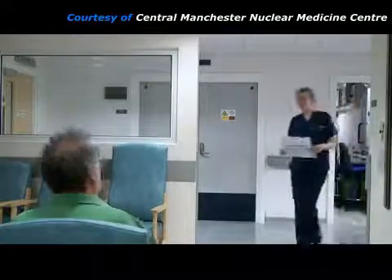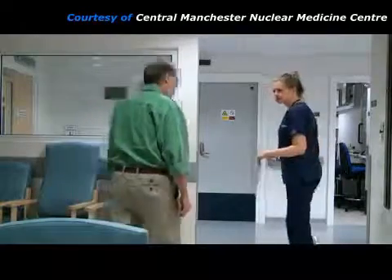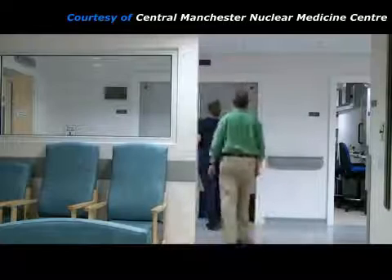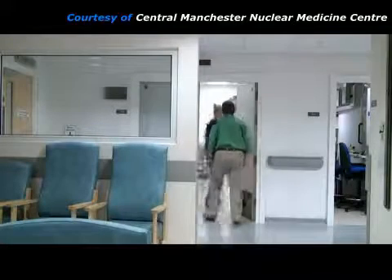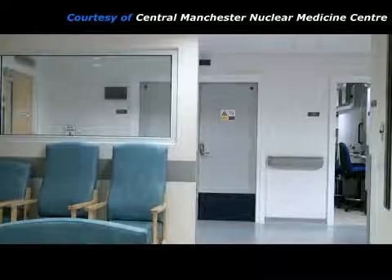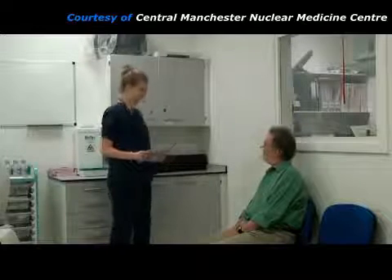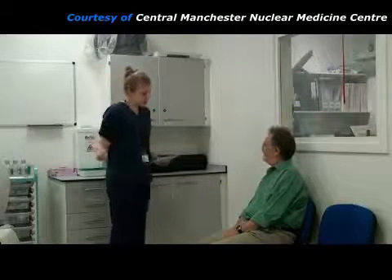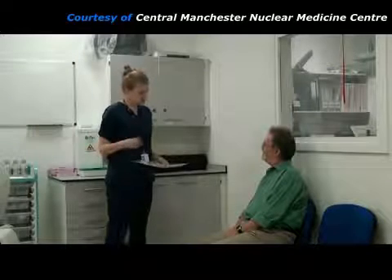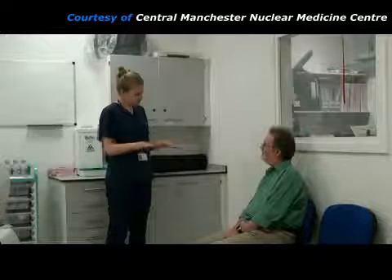This patient is having a myocardial perfusion imaging scan. About 1 hour ago, he was given an injection of a radioactive chemical known as a radiopharmaceutical, which will have concentrated in his heart muscle. A practitioner takes him into the gamma camera room where pictures of his heart will be taken. The practitioner checks the patient's identification to make sure she has the correct person, and then she explains what will happen during the scan.